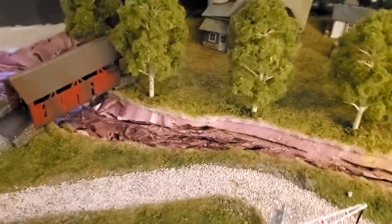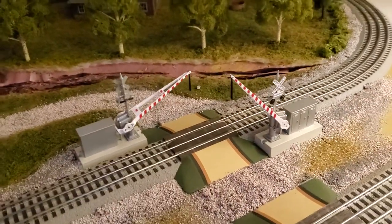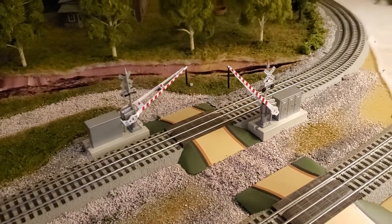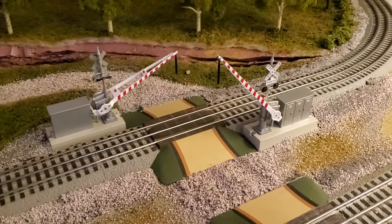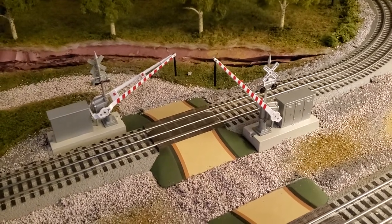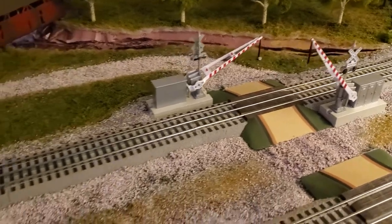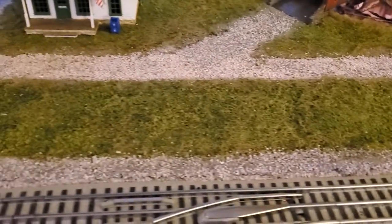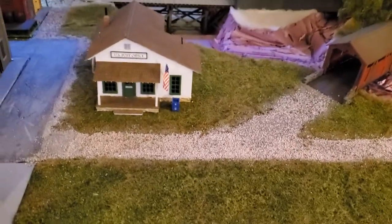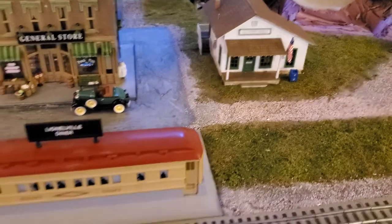The gravel roads came in nicely and the crossing bridges look nice too. If I did it all over again I'd buy the all-in-one units — there's quite a bit of wiring underneath with these older ones, but I like the way they look. Grassy areas and gravel roads lead up to the post office, then we transition over to the city.